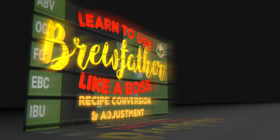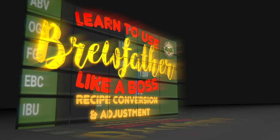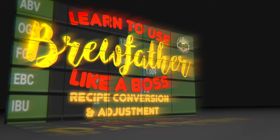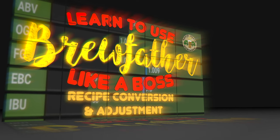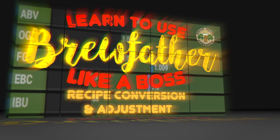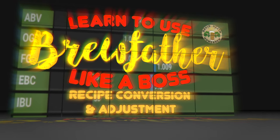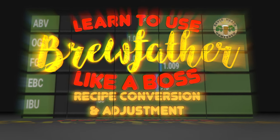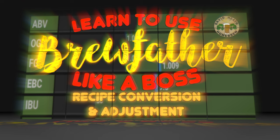You should also brew this recipe as is the first time, and then the next time tweak it if you really feel that you need to, rather than the other way around, for the very best of results. This is basically because I spend an awful lot of time getting my recipes in the best state that I can, so that you should not really need to tweak them. I have an easy guide to recipe conversion using Brewfather on my channel, as shown on screen now.